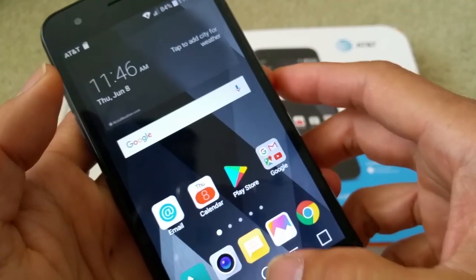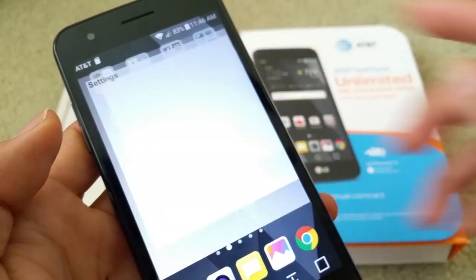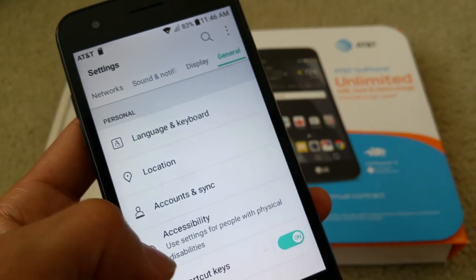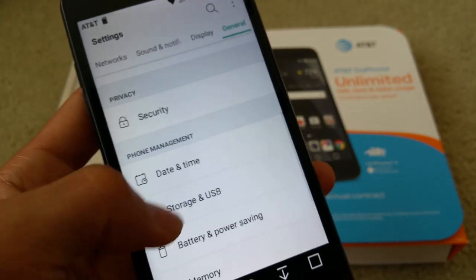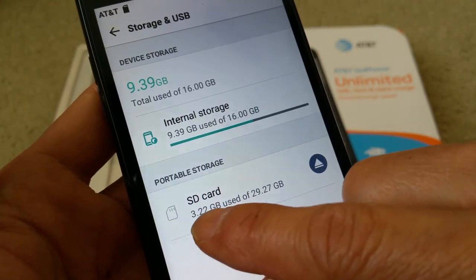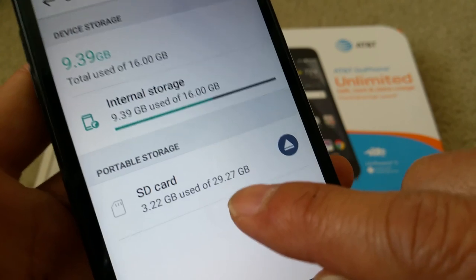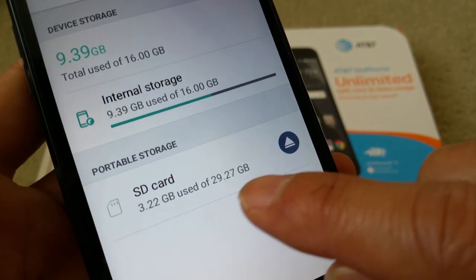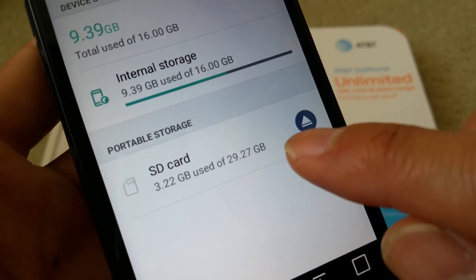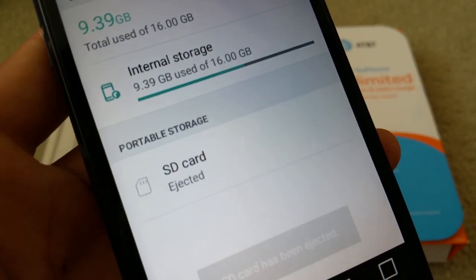If you want to eject the card, go to Settings, then Storage and USB. Over here you can see the SD card and how much gigabyte you've used. This is a 32GB card, so after formatting everything, you get about 29.27 gigabytes available. Press the eject button right here to eject it.